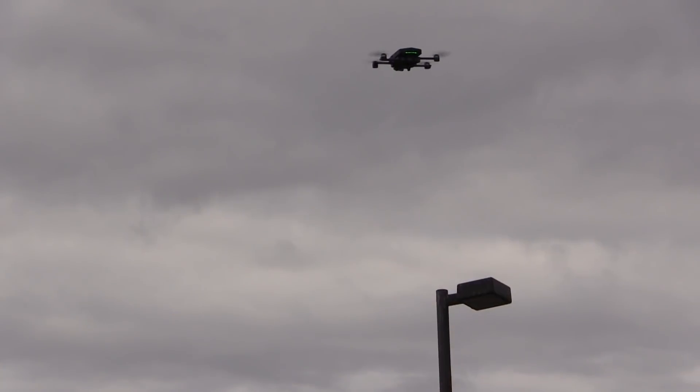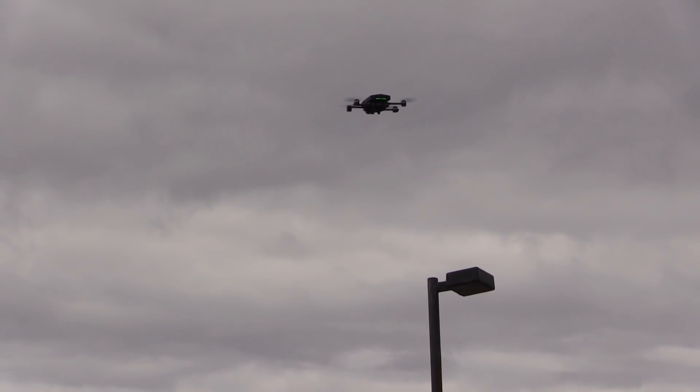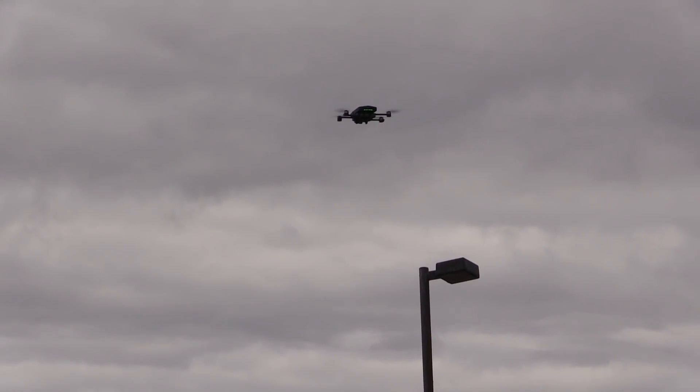Here we have a look at the GPS position hold in a hover, and as you can see it's doing a pretty good job. I have noticed when the wind picks up it can move around a little bit, but it's still steady enough that you can rely on it.